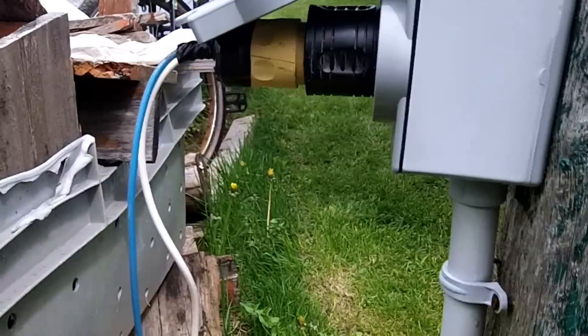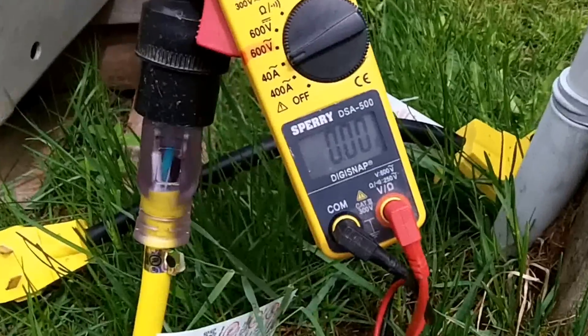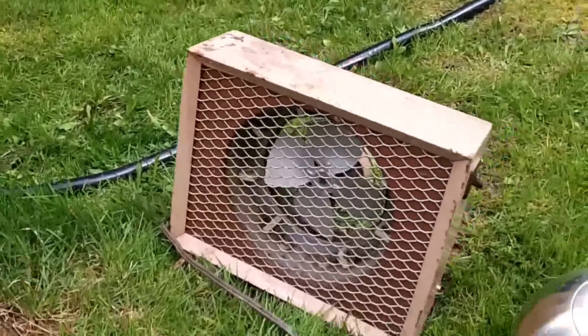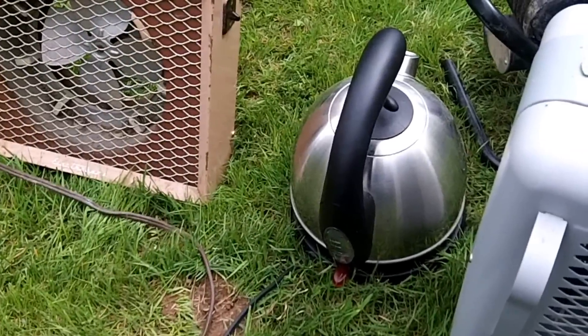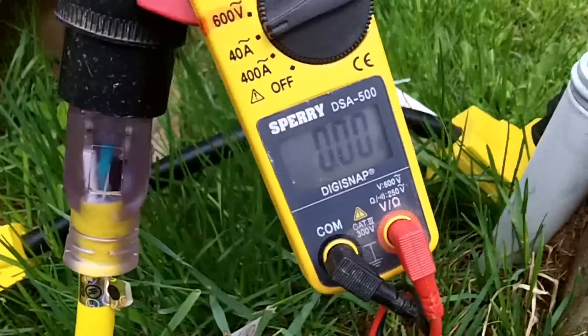Harvey keeps tripping a 30 amp breaker with a little ceramic heater on. We're going to try a 1500 watt heater and a 1500 watt kettle to see how many amps we can draw for how long.